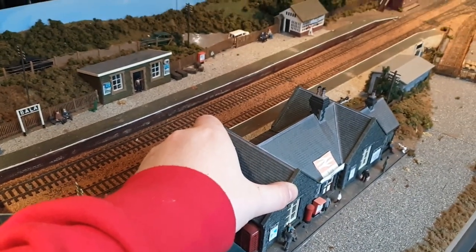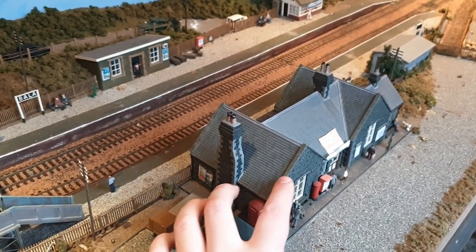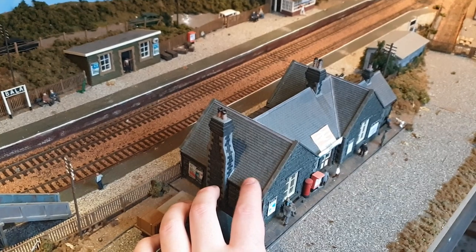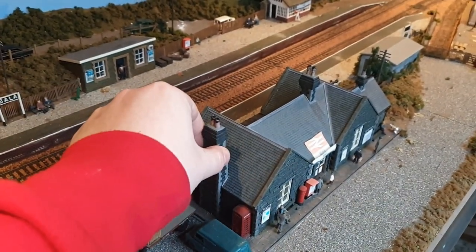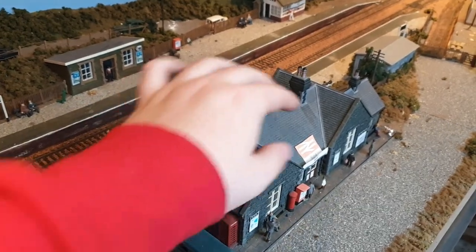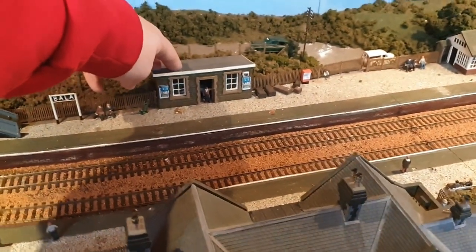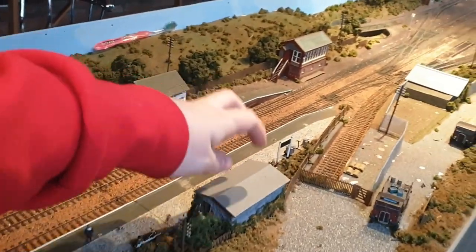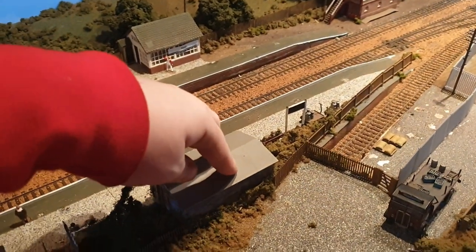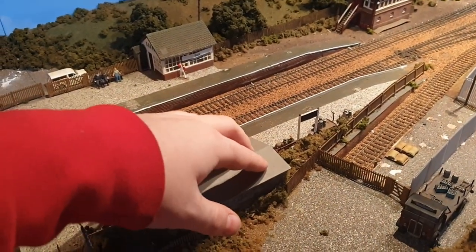The station building is another scratch-built item and I don't know exactly what I'm going to do with it other than keep it - it's far too nice to throw away and somebody's put a lot of hours into it. The stupid stickers are going to come off it, but it's going to go on my new station as one of the waiting rooms. Other bits like this are going to go on the lineside of the layout somewhere.